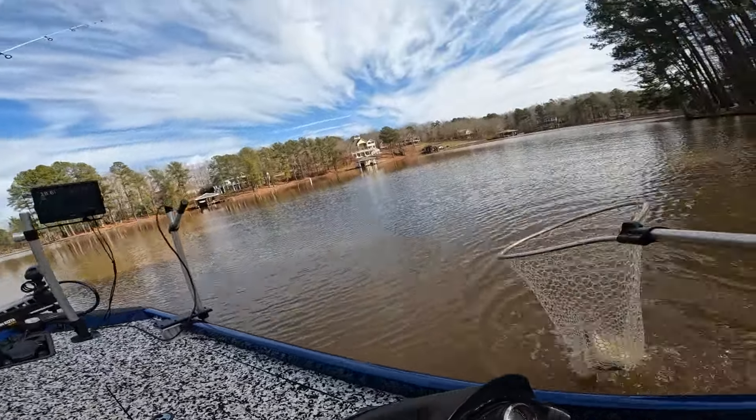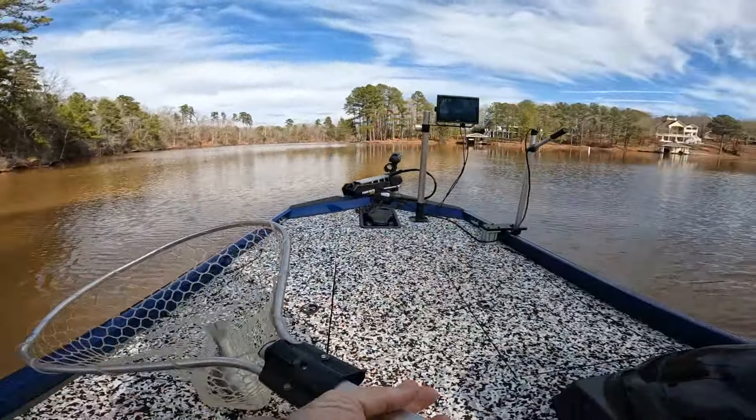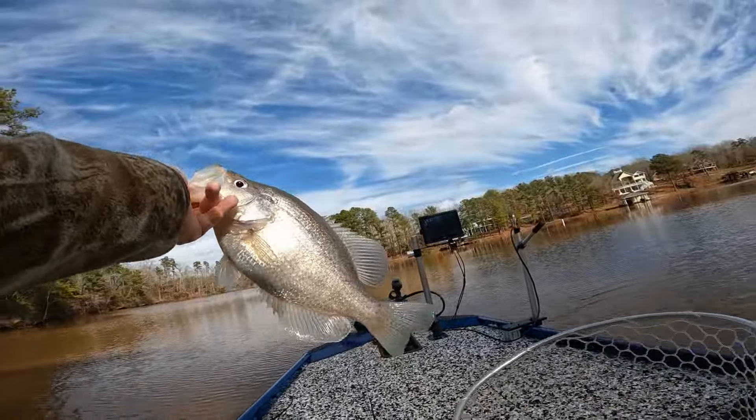I ain't going to believe what I caught him on either. Bam! That's what I'm talking about. Oh my gosh, what a pig.